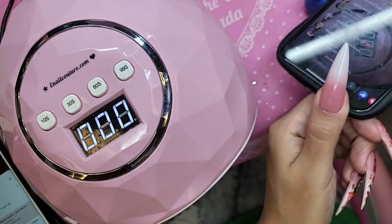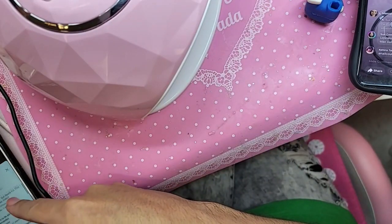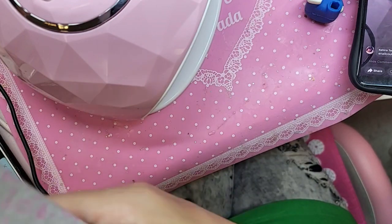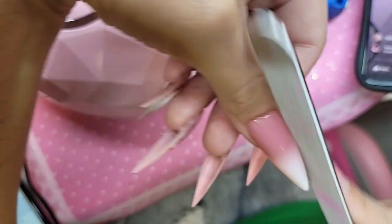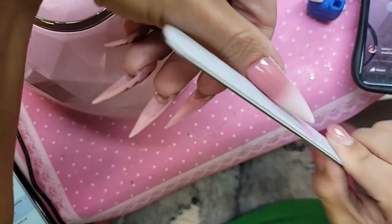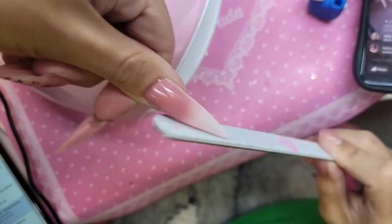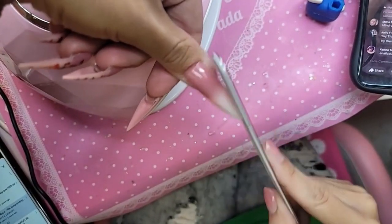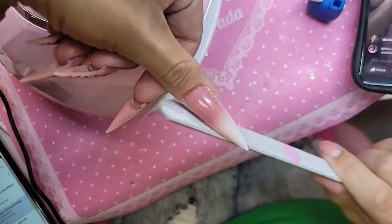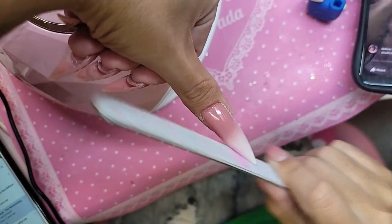We're going to take our fantastic file — now that she's been redesigned — and make her really nice and sharp. The nice thing about the XXL stiletto is that you have control: whether you want it really sharp or softer and more round, it all depends on how you file.